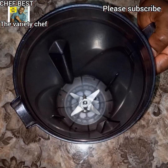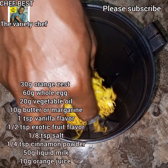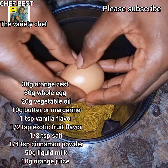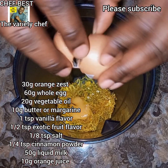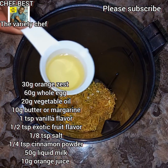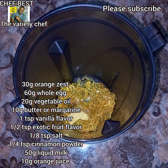Now I have my orange zest. Put about 30 grams of orange zest into your blender or food processor. To this, add in 60 grams of whole eggs and 20 grams of vegetable oil. You can use any good oil — you can even use olive oil if you want.